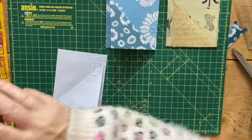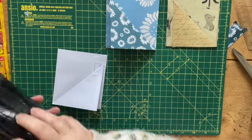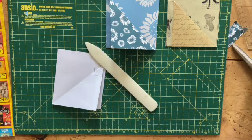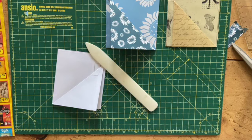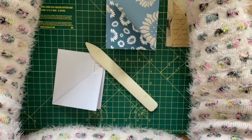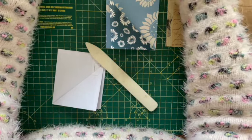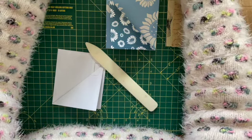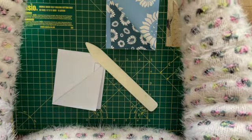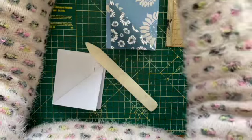It might help if I have my bone folder. And my tea's going cold next to me — let's have another sip of tea. I forgot to say, I think this paper was free with a magazine. In case you're wondering, I've got some of these that need to be printed on the back so I can use them for things like this. They ended up being test prints and I don't want them to go to waste.